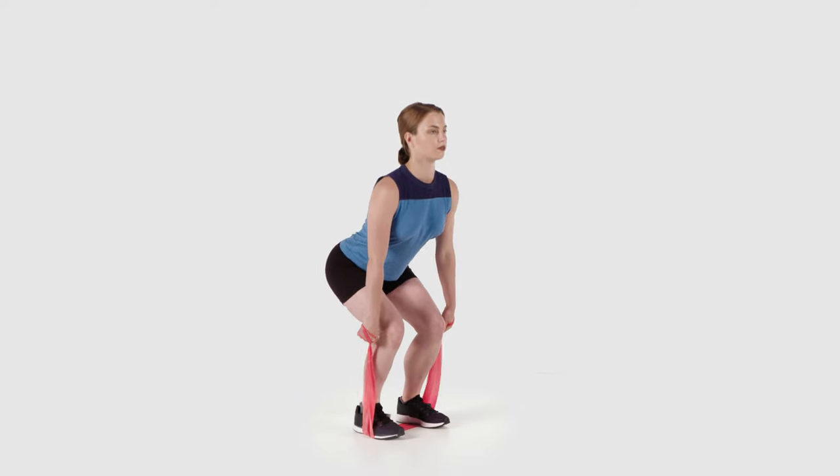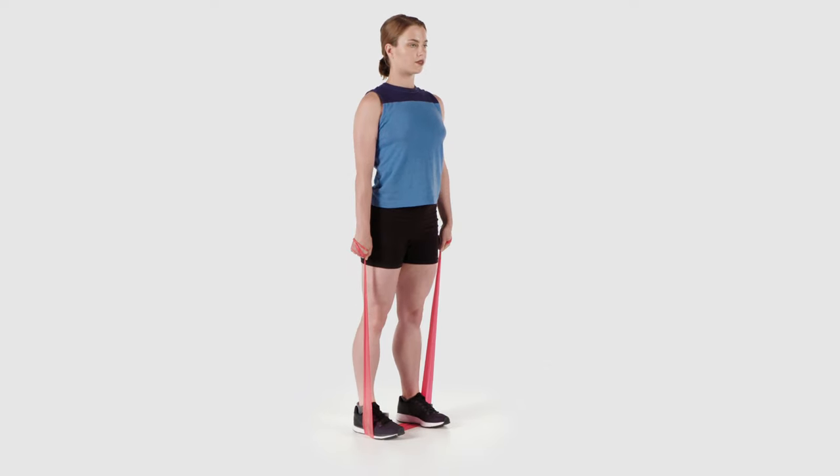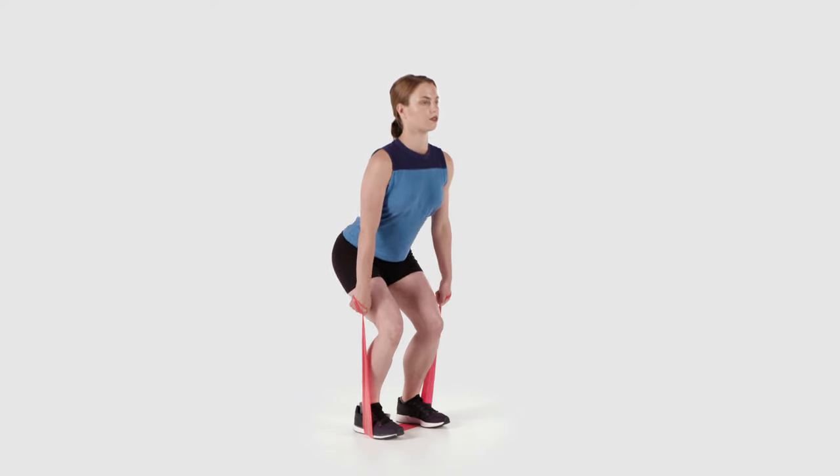You can also hold hand weights such as dumbbells or plastic bottles filled with water or sand in your hands for resistance.